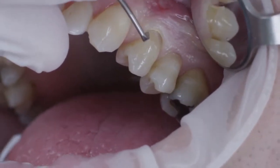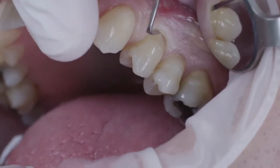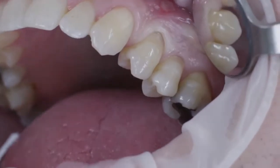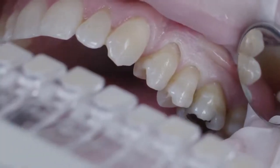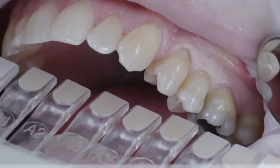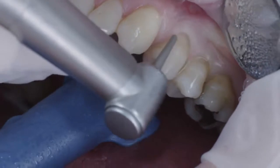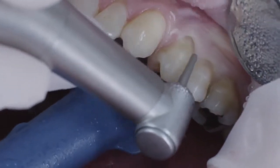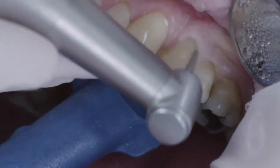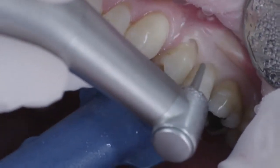To expose the preparation margins, a cord size 0 was placed in the sulcus. I used the Venus Pearl shade guide for shade selection and chose A3 as the basic shade in this case. In order to improve the adhesion as well as the optical characteristics in the transition area of the composite and the tooth substance, I used a fine-grained diamond tool to prepare the enamel.